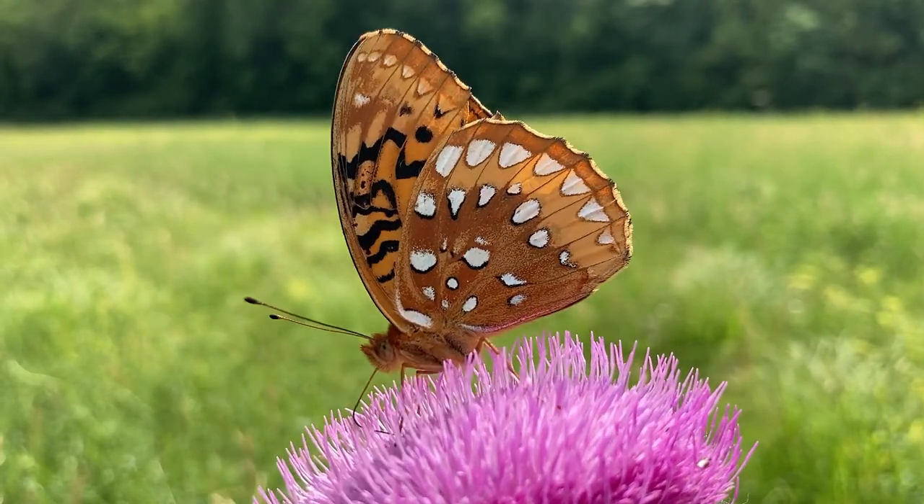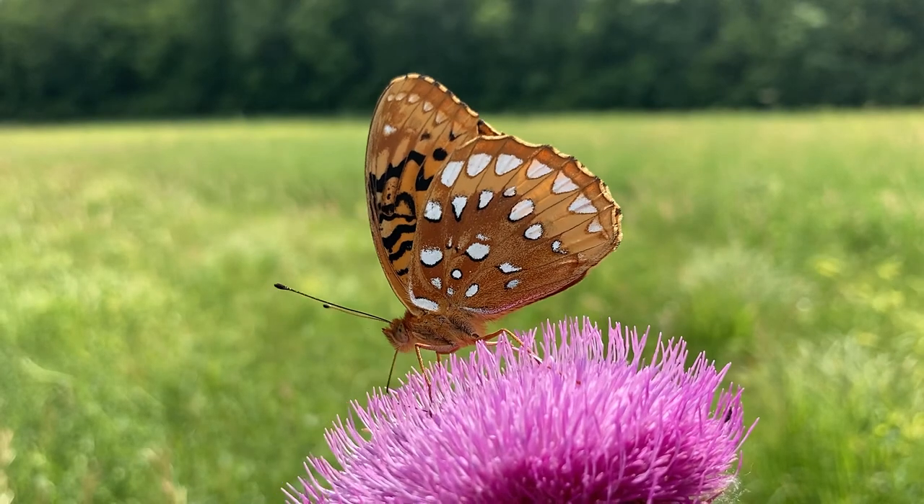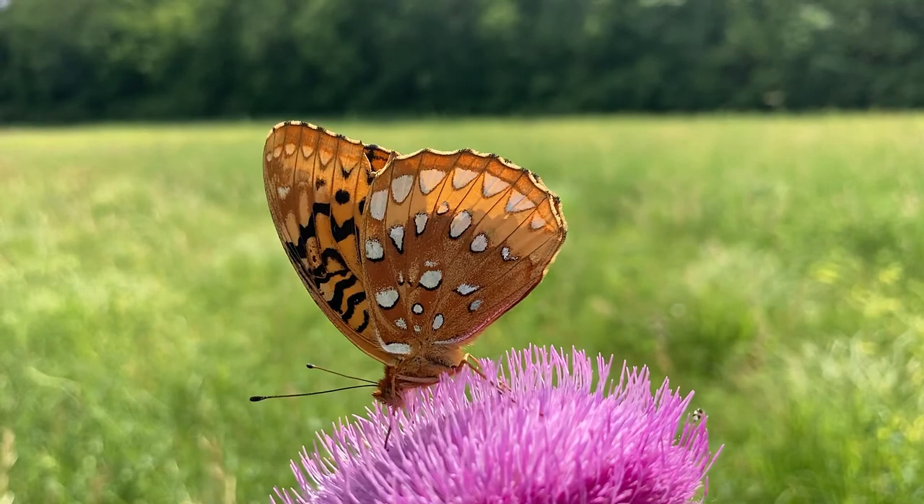The bull thistle was originally from Europe and was introduced to the US in the late 1800s. Butterflies enjoy bull thistle flowers because they hold a lot of nectar.